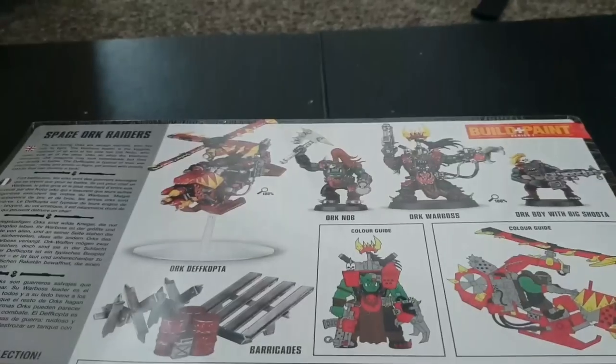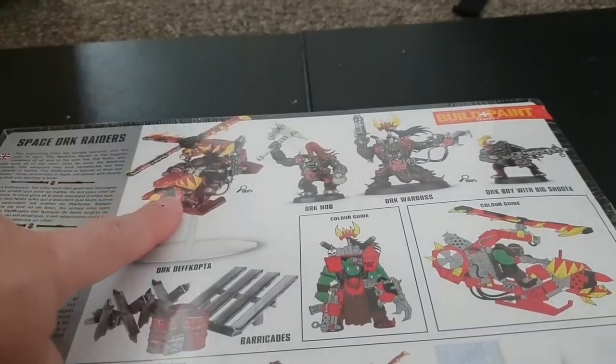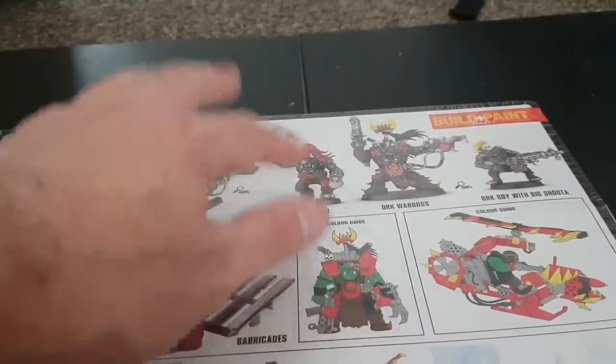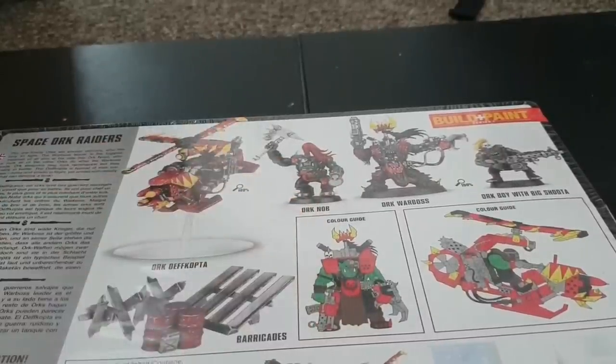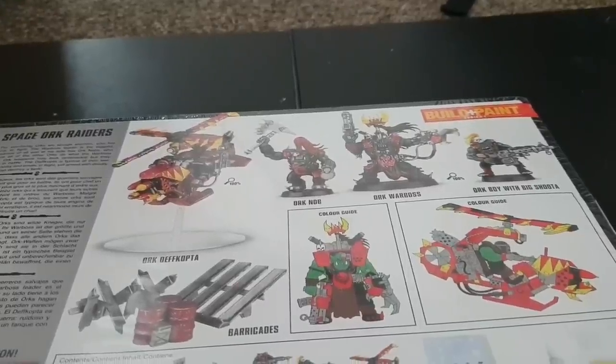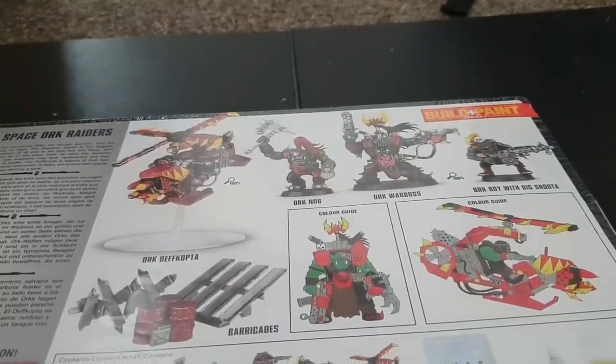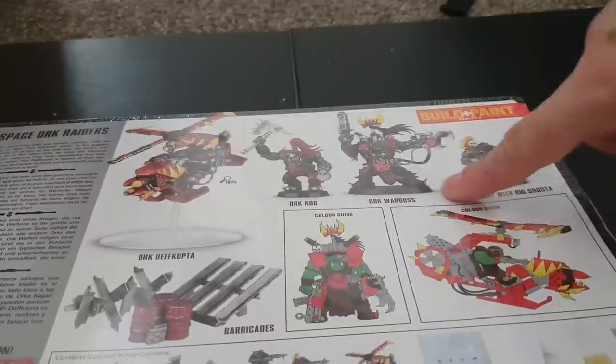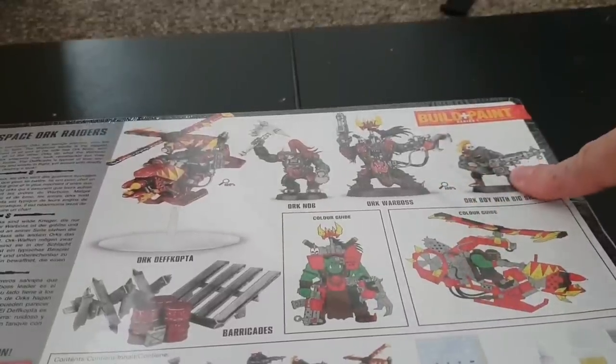The Nobz are okay — a bit generic — but I tend not to use these as a standalone unit of Nobz. I put them in with Boyz because they've still got that more generic Boy look. They make much better unit placeholders to give yourself an Orc Nob within a unit than as a standalone Nob unit. Personally I like a bit more customization, which is why I think the Orc Nobz kit is fantastic. You also get the Warboss and two Big Shootas.